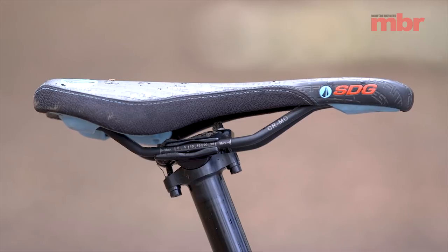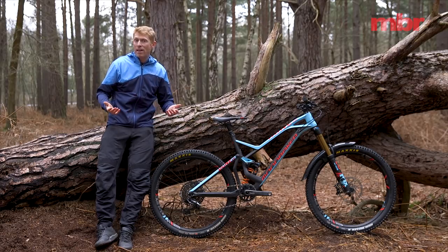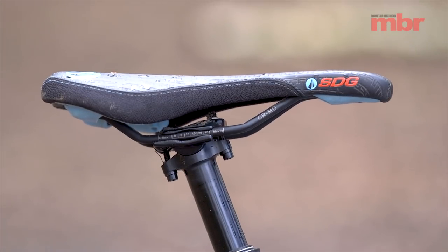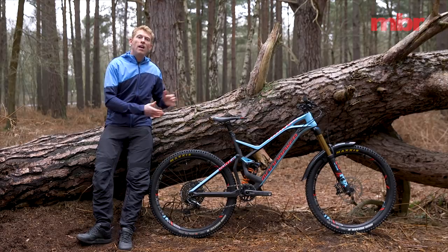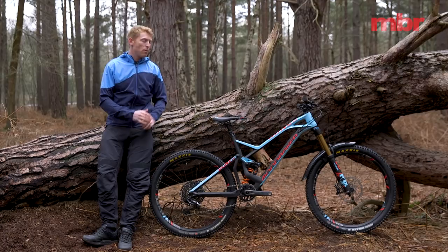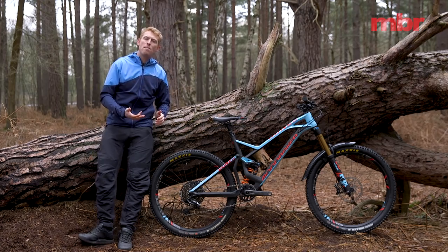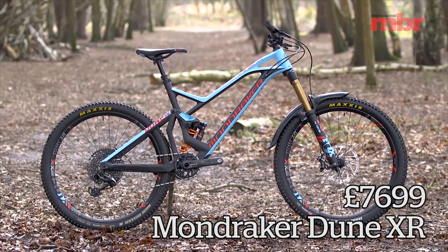The saddle is courtesy of SDG with their Circuit saddle — a nice flat position that's very comfortable for the type of riding you'll be doing. Fox also provides the dropper post: the Transfer post with 150 millimeters of drop, which is exactly what you want on this size bike. That's pretty much the full spec. If you want to find out more, this bike is going to be in our next issue — an enduro shootout of three coil-sprung bikes, putting the Dune up against two others. You'll either need to get the magazine or wait for the video to find out how it rides.